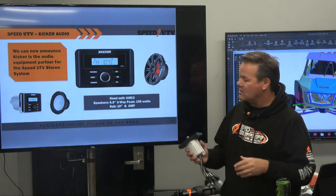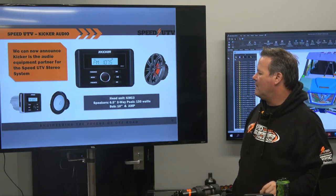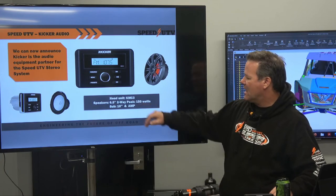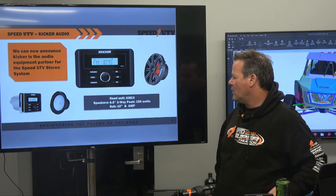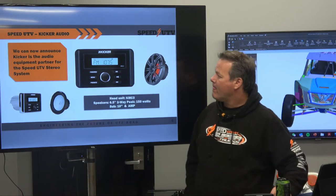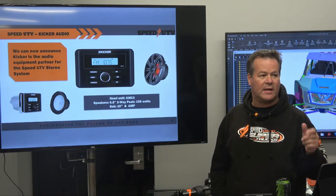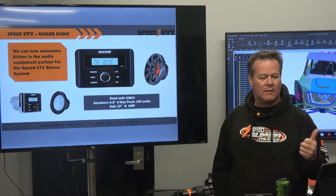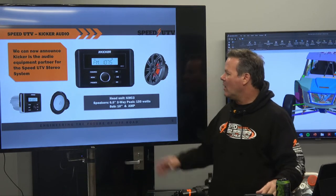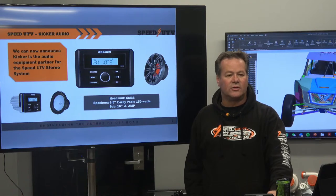The head unit is the KMC3 - and that is not KMC wheels, that's Kicker. It's got six-and-a-half-inch two-way speakers at 150 watts, and a 10-inch sub and amp. It has AM/FM, USB input, and Bluetooth audio source - all into the head unit. It's got a lot of options for getting your tunes into the head unit.